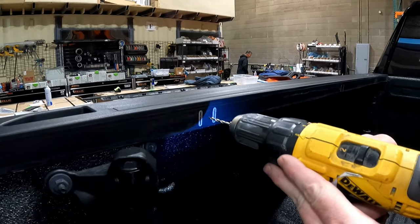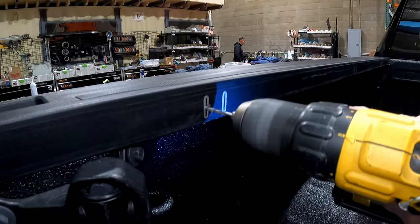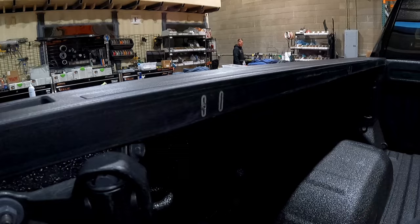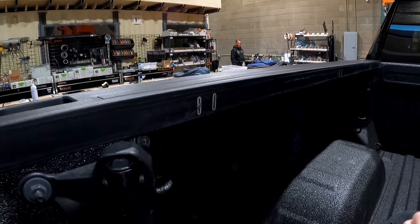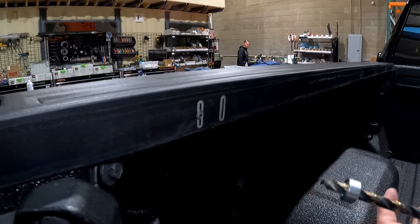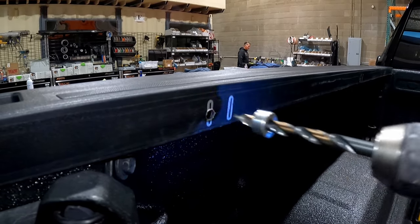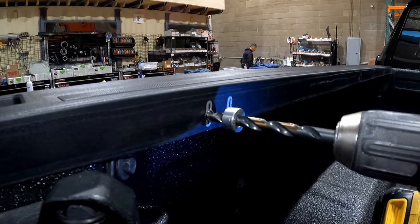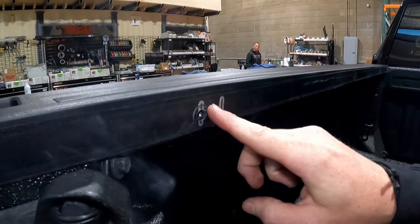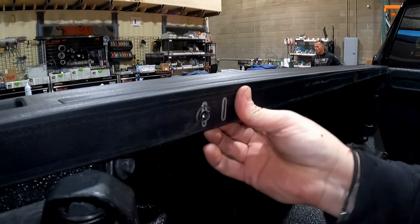Then step up to the larger provided drill bit with the stop collar to drill through the rest of the metal. The stop collar is there to keep it from slipping through and doing damage to the inside of the truck bed. That goes through the plastic first, then through the metal. There's plenty of surface area to get the hardware in and enough metal to get a good bite and secure the side to the truck.